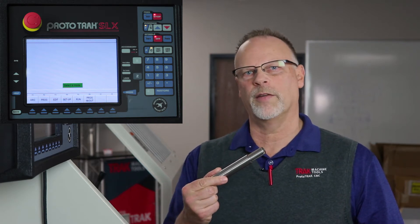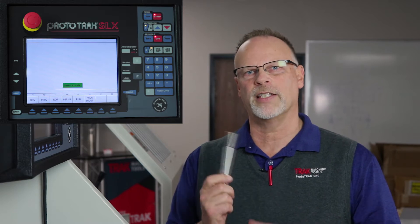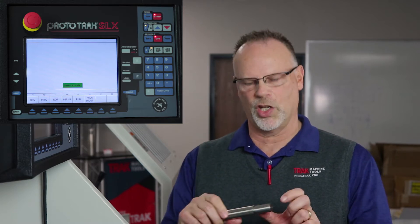Hey everybody, this is Pat Fitz from Track Machine Tools and today's video is going to be on thread repair in an SX lathe control. As you can see from the part I'm holding in front of me, this is a seven-eighths diameter rod that has an inch and a half thread, which is a three-quarter inch 10 thread pitch.